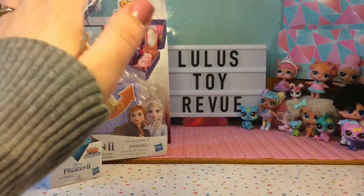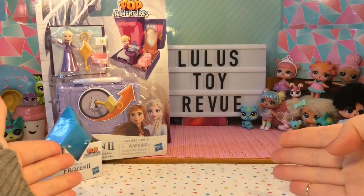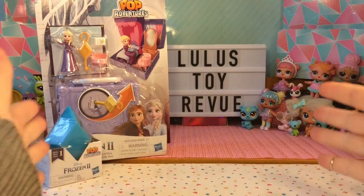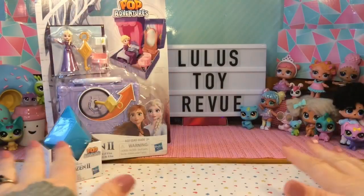Hi there! Thank you for joining me here again at Lulu's Toy Review. Today I have this Pop Adventures Frozen 2 playset to open with you. I also have a Pop Adventures Frozen 2 blind box. I cannot wait for Frozen 2 to come out and I'm willing to bet that you can't either. Let's open up these toys and get ready for the movie together.